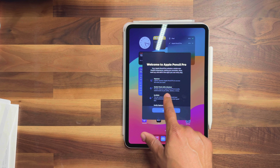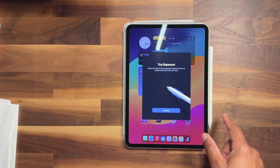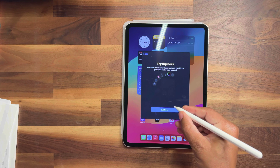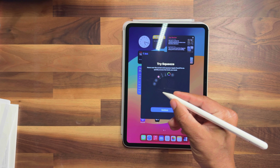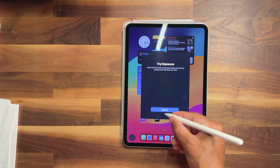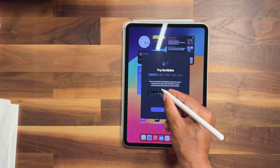It tells us: squeeze lightly on the Pencil Pro to access tools you need, switch tools with a gesture, and then you can scribble. It says hover over the screen and squeeze — and that is pretty cool. You just squeeze the pencil and it does bring up these tools, as you can see right here in the bottom corner.